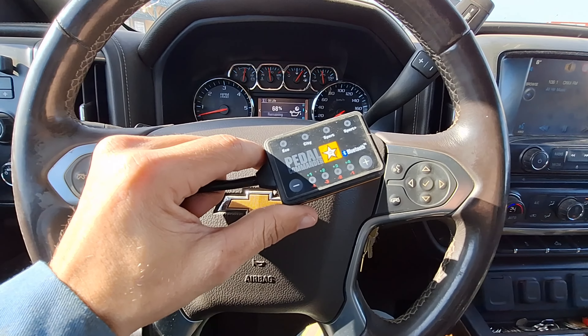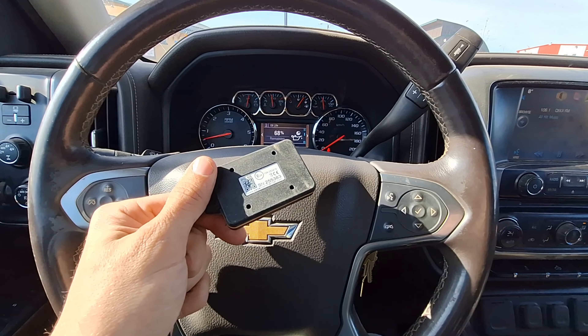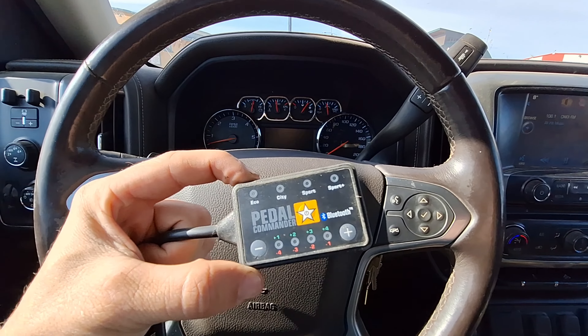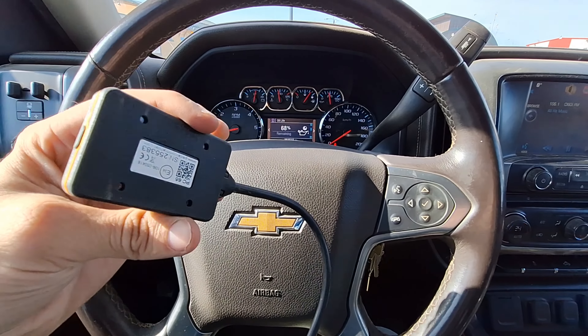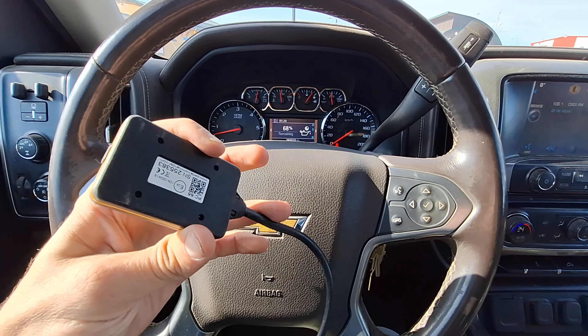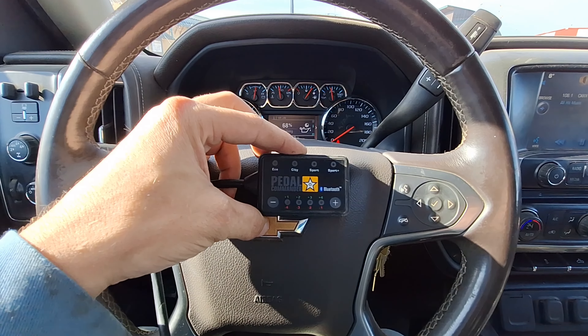Here's my review of a Pedal Commander for a '14 Silverado auto — don't buy this. It was good for about a year, and then it just started throwing the truck into limp mode every time I had it plugged in. I followed the instructions and every time it would go back into limp mode, usually on decelerating at first.